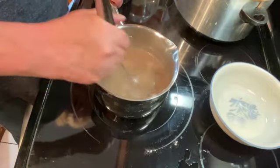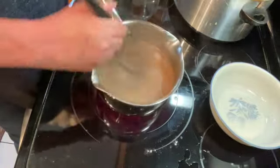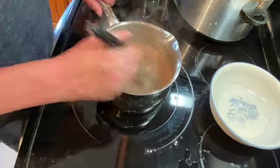Just keep whisking and you can see it is already thickening up — that's what you want to see. Whisk it for about one minute and then you'll have your gravy.